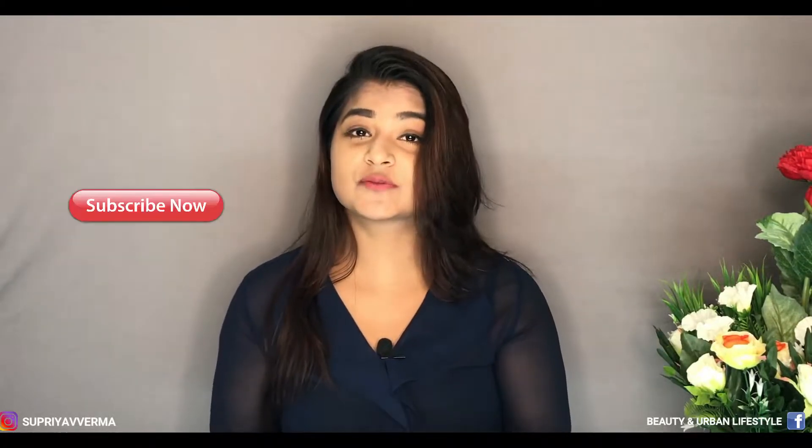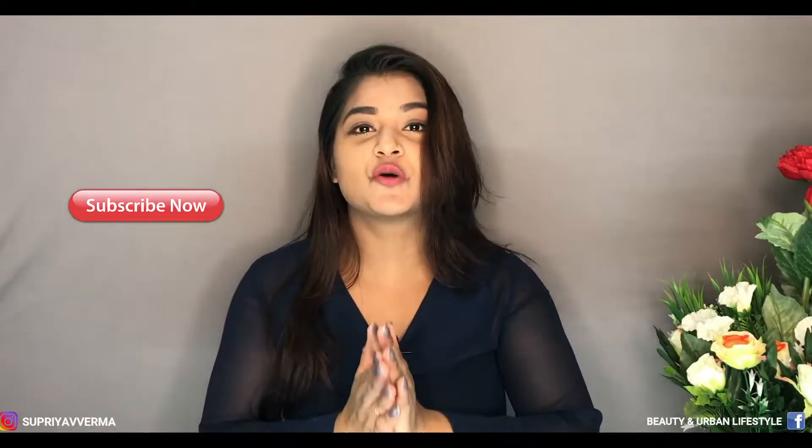Hi everyone! In this video I'll share this look in front of you. This is basically a beginner series and I'll share all these steps. Whichever step is optional, I will mention it in my bottom bar so you can see there. I'm Subshia Varma and on this channel we do all makeup and skincare related videos. If you haven't subscribed to my channel, do it right now. So without wasting any time, let's get into the video.